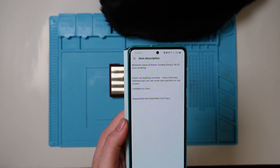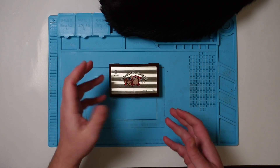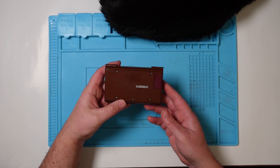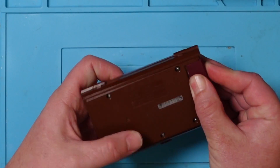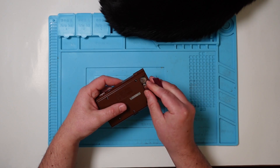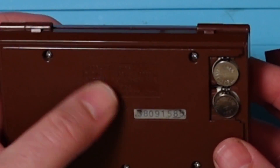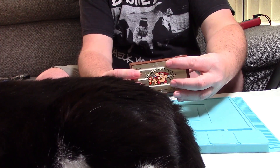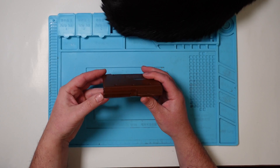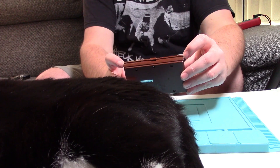I didn't really know what to expect - I've literally just taken it out of the packaging. I can see on the back it looks like a replacement battery cover. Oh, it's got batteries in, which is nice. 1983. It looks in reasonable condition, a few scratches... anyway let me move the cat.